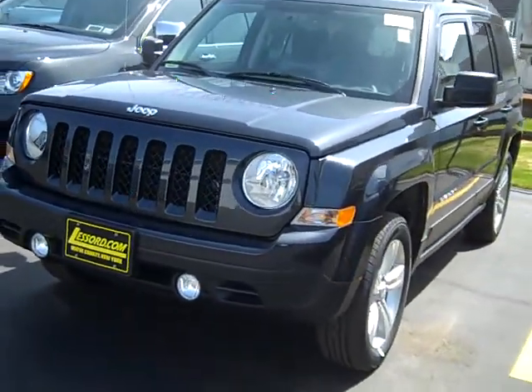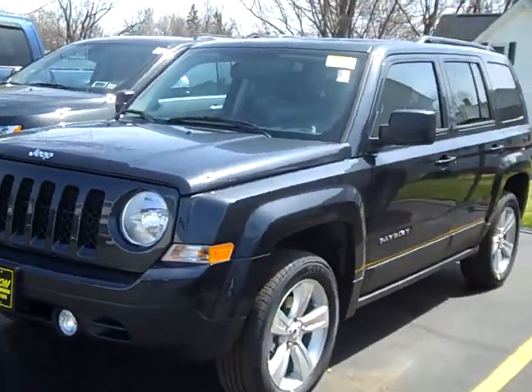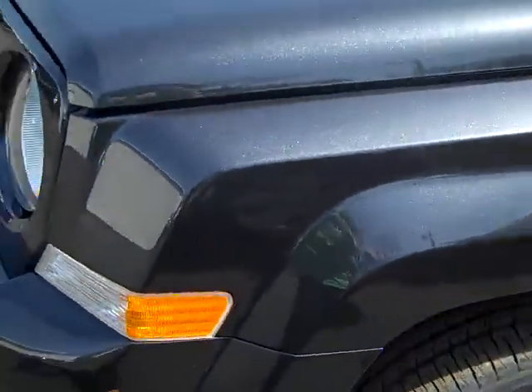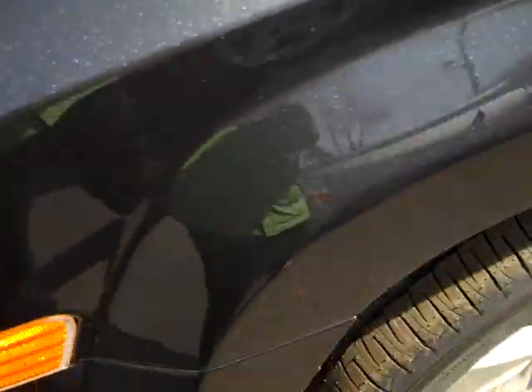Hey everyone, I'm over here at LaSword Chrysler Products in Sodus, New York, looking at a brand new 2012 Patriot in Max Steel with a pearl coat on it. So it's real nice and shiny looking, looks really nice. It's a dark gray.